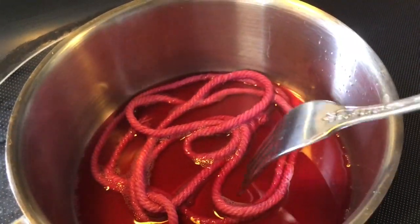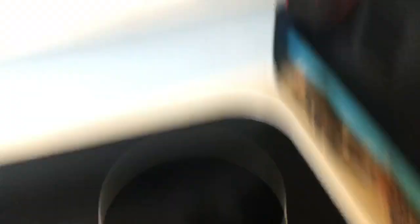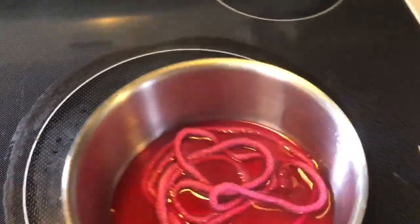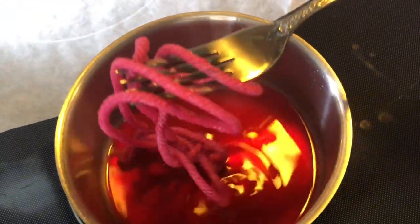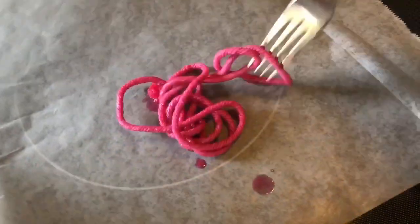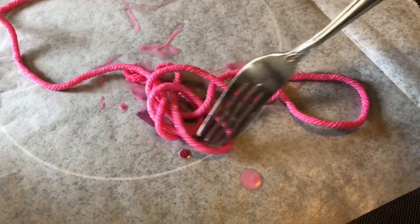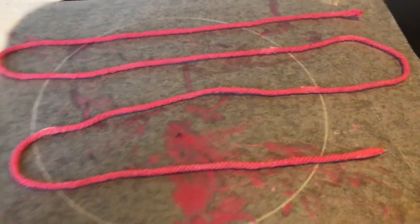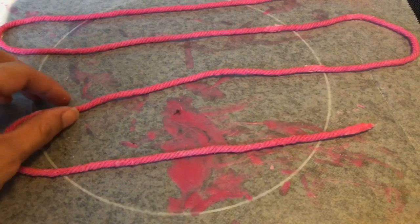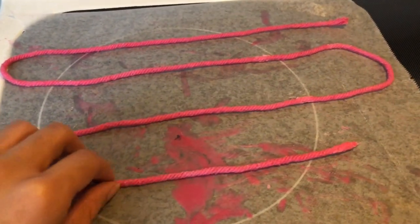The candle I used was one I bought back on Halloween — they were selling candles that were red on the inside but white on the outside, so when you burned them they literally looked like they were dripping blood, which was so cool. Be sure to shut your stove off and put the wicks in a cooling area. Since I'm using red, I'm putting them on parchment paper so my counter doesn't get messy or sticky. You want to spread them out as much as possible because they're hardening, and then stretch them out afterwards. Try to make them as straight as you can.